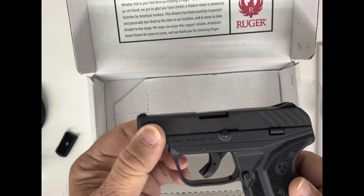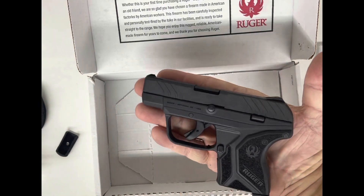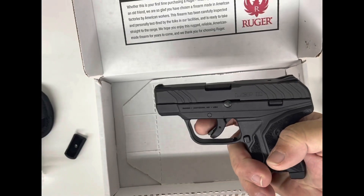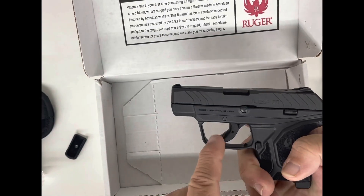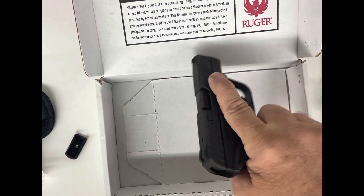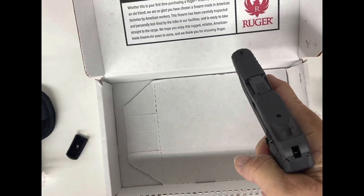Now we picked the weapon back up and I'm going to show you it in my hand. I'll show you the length and the width — it's not very thick, not very heavy. It's going to fit directly in your hand pretty well. It does have the safety trigger guard on there, so that has to be engaged to fire the weapon. Easy racking for a .380.